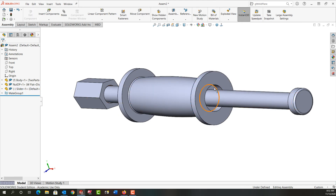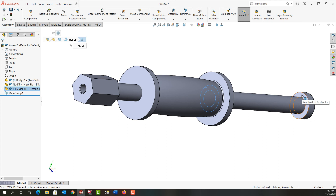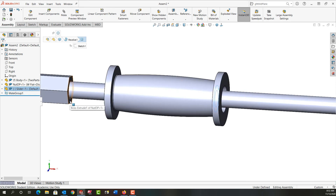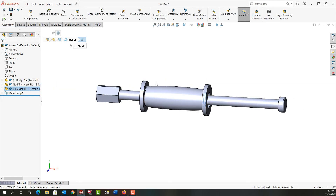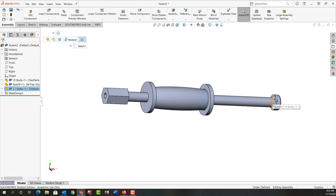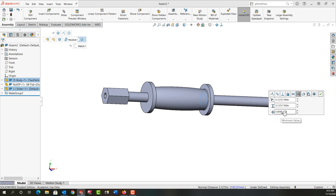Now I need to limit the slider's distance. When we use this, this face would touch this face to stop its motion at the top, and this face would touch this face to stop its motion at the bottom. I'll pre-select this face, hold Control, select this face, and release Control. I want the limit distance mate. I know my minimum distance is 0 inches. I'll set the maximum to 5.5 inches for now and say okay.